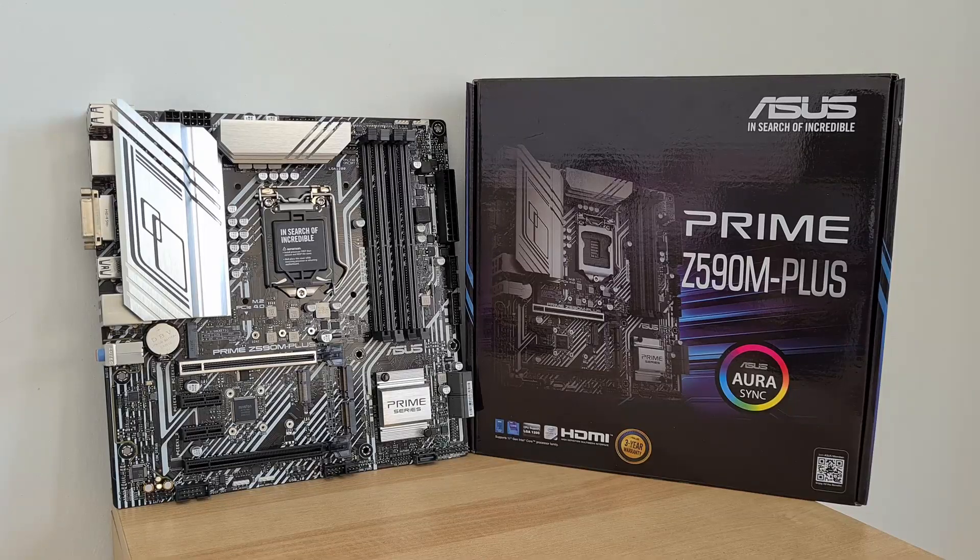There are so many other compelling options at this price point, such as the TUF Gaming B560M Plus Wi-Fi from ASUS, which sits at a similar price point and yet offers a lot more bells and whistles compared to the Z590M+. Thanks so much for watching — do like and subscribe if you've enjoyed this video, and I hope to see you guys around next time.